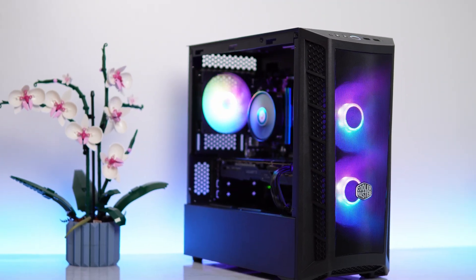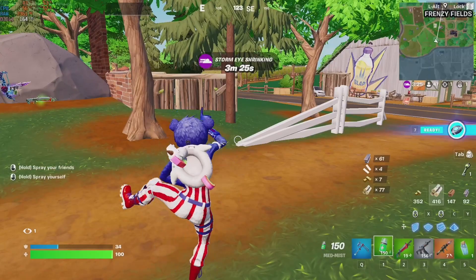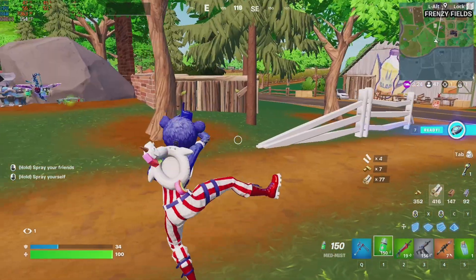From ordinary to extraordinary, this office PC got a facelift — it has all the bling, and it can play eSports titles at around 100 FPS.